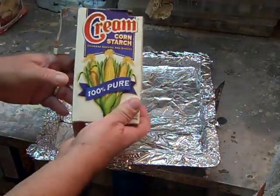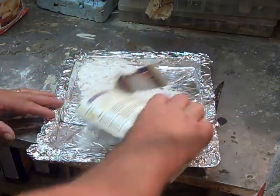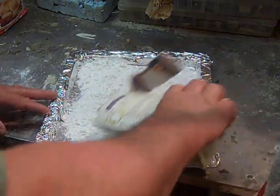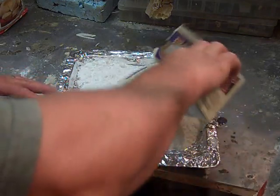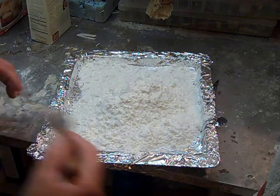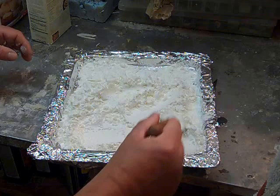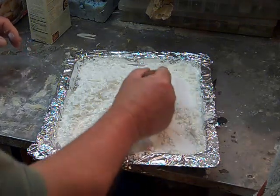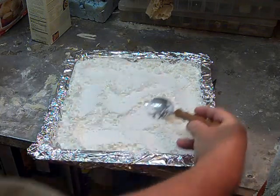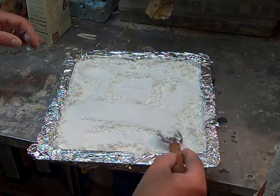Next, we're going to take our cornstarch and we're going to evenly spread this out onto our cookie sheet and aluminum foil. I'm just going to dump the whole box in. We want to take a spoon and evenly spread this out, just like so.